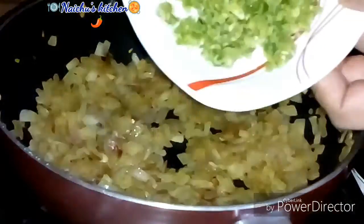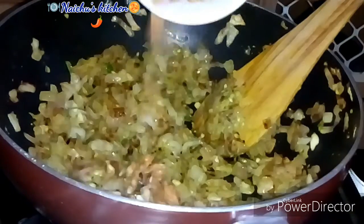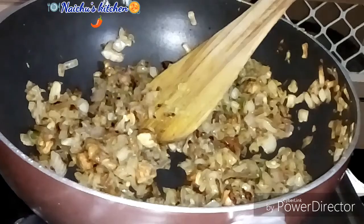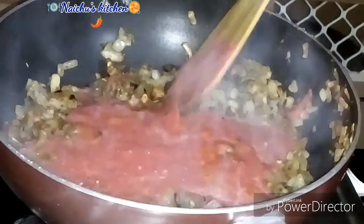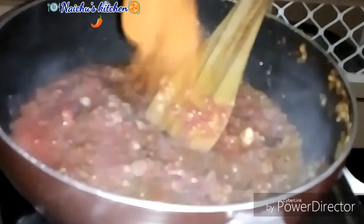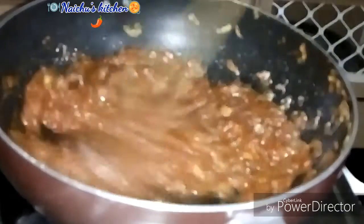Let's put it in 1 cup of water, and put it in 1-2 cups of water. Let's put it in 1 cup of water. Now, let's mix it in a few minutes. I'll mix it in a few minutes.